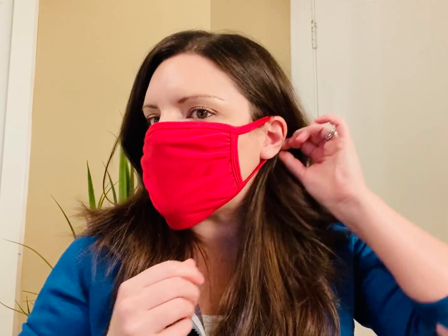I'm going to throw this on just so you can see how it fits. It gives a nice snug fit, doesn't pull on the ears, and I also want to call out this nice pleating and gathering feature, which helps stretch it out a little bit. It covers everything nicely and still remains breathable and comfortable.